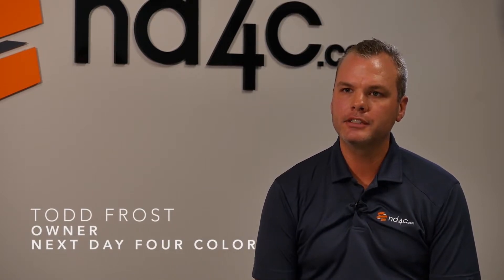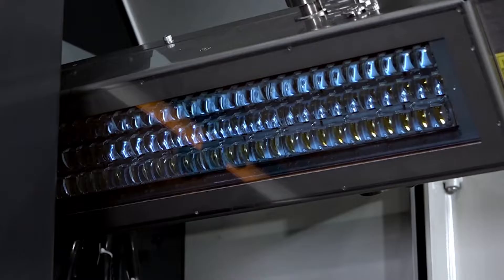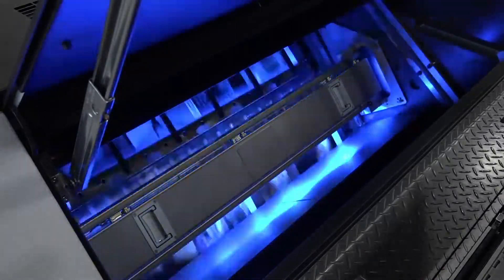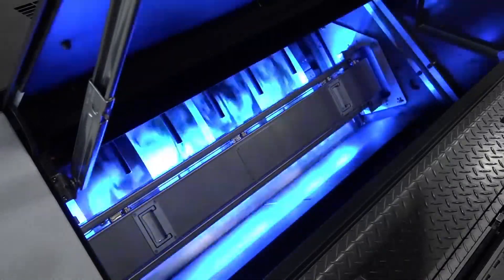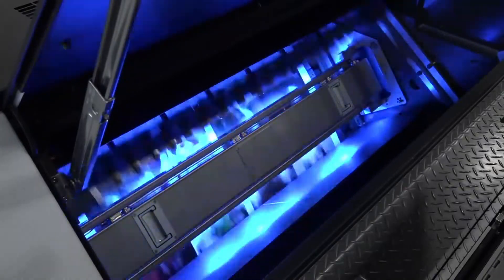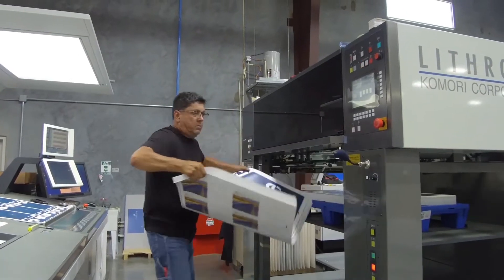I chose LED based on our experience with it over the past three years. We've been using the LED process in our San Antonio facility for several years now and I'm much more comfortable with it than conventional. There are many benefits such as the lack of powder, cleaner press room, lower electricity bills, and it's really just a wonderful way to run.